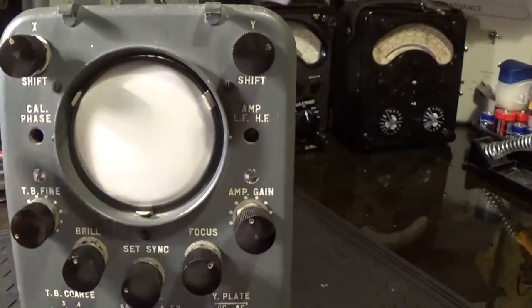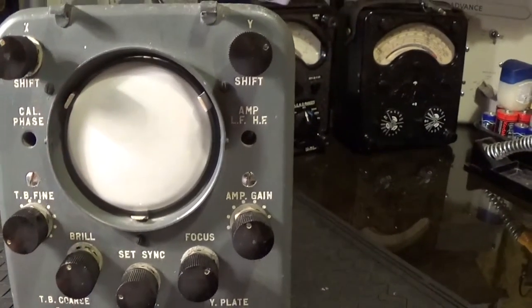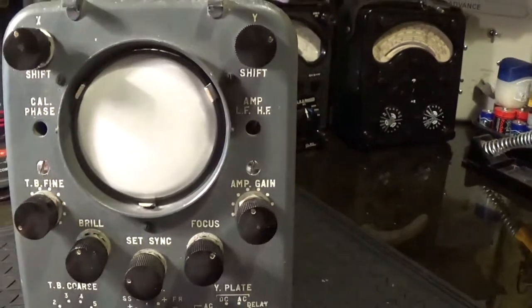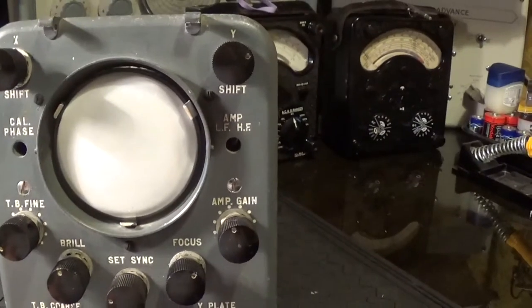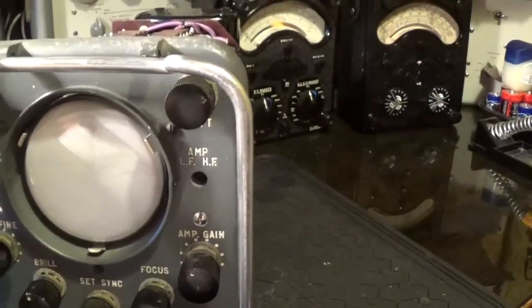I want to check out the band pass of IF so I don't really need it, but I might make something up. I just need a bit of perspex and scratch some one-centimetre divisions on it, and try and get something so I can hold it onto the screen there. But it's not really necessary at the moment — hopefully one will turn up one day.